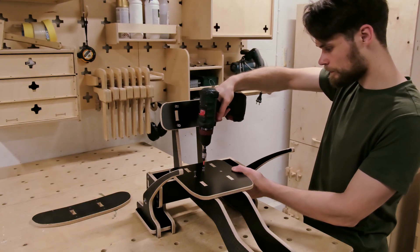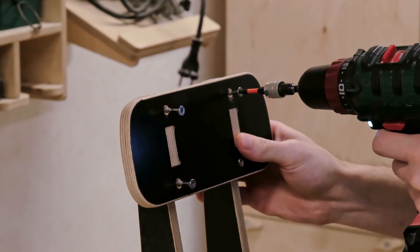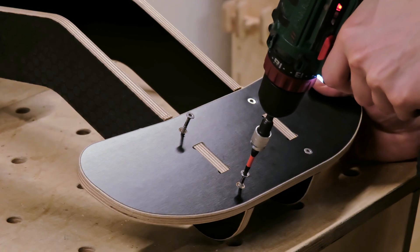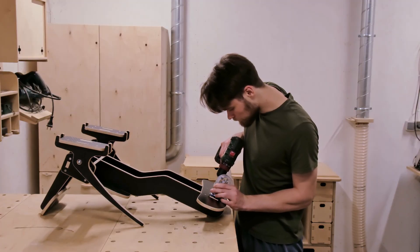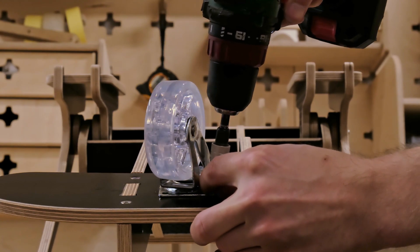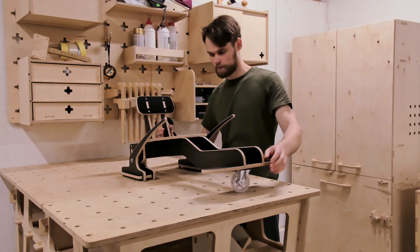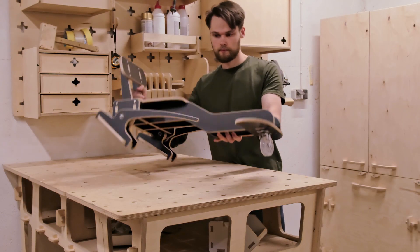Since the plywood is only 12mm thick, I pre-drill each screw hole to prevent splitting the veneers. Finally, we install the front legrest panel, which also serves as the mounting point for the caster wheel. A few angled screws secure it in place. The screws are a bit too long, so by driving them at an angle, we prevent them from poking through the surface. With the caster wheels installed, the frame is complete and ready for the hoverboard.